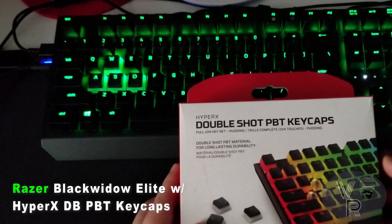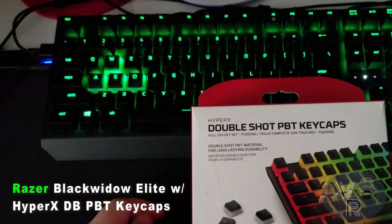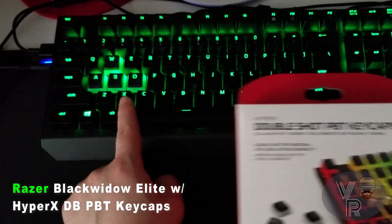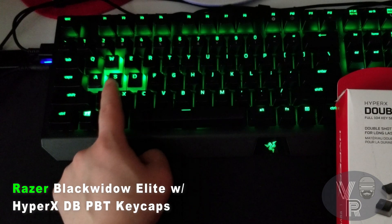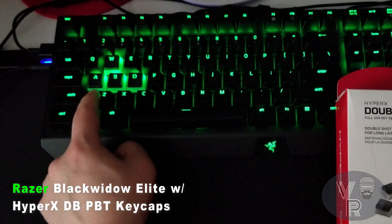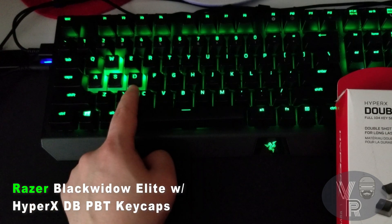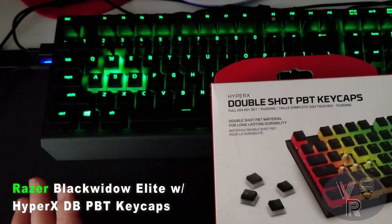These are double-shot, so the top part is black just like the Razer keyboard, and after that it's like a white diffuser — that's why the LEDs show through the key. Now over here on this part, these would look better. Look at the W — it's glowing from the top and the bottom because the Razer Elite keyboard's LEDs are located at the top of the key. These right here look dark because there's no LED able to pass through with the white diffuser of these keycaps.